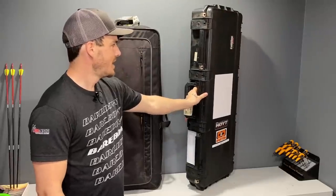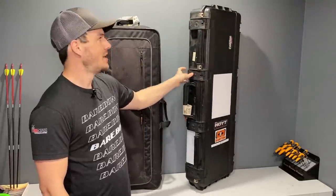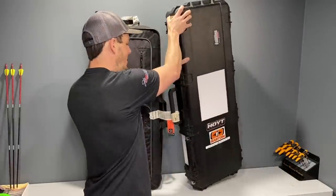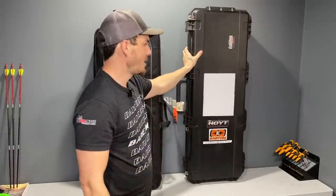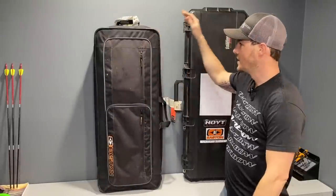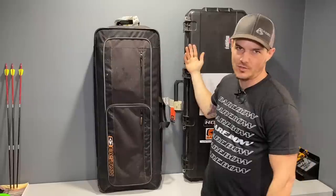This type of case also has a warranty on the latches, on the handles — which by the way mine is broken, so I need to get a new one — and the wheels too. So you can get replacement parts sent to you for these things, whereas on soft cases you don't really have a warranty on the components because it's not modular or in pieces like the hard case is. I'll put links in the description below on where you can find both of these cases and all the other things I'm going to be talking about during this video.